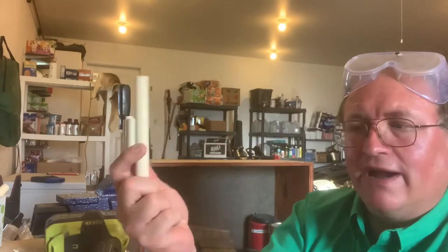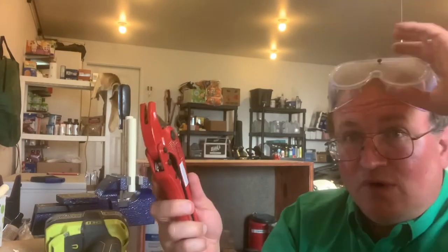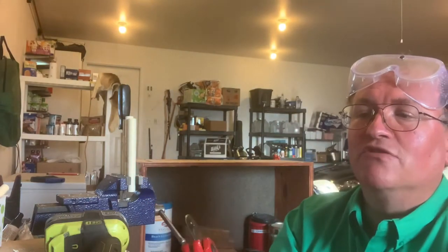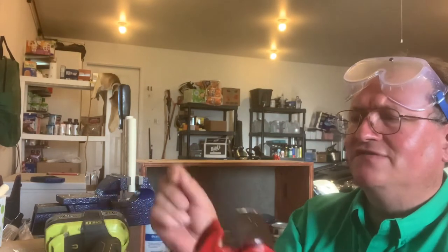You want to make sure you have your goggles with you. I should have been wearing them when I was cutting originally. I haven't seen any issues of stuff flying off, but the manufacturer does say you should wear your goggles.